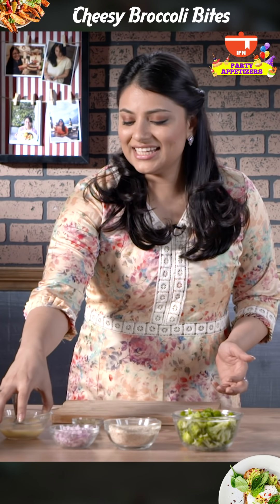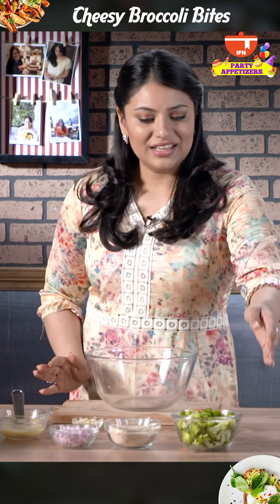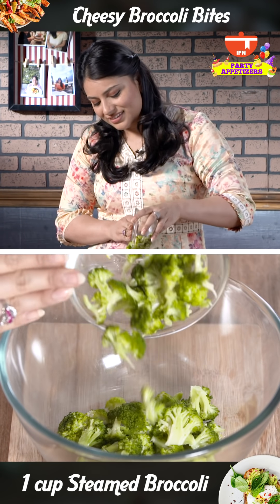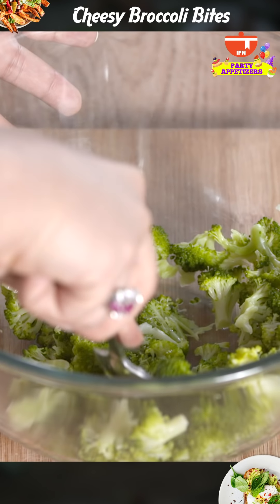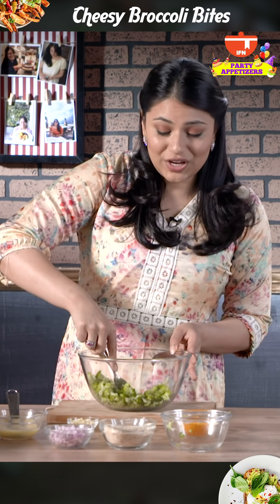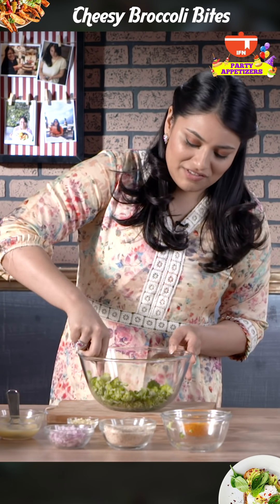I'm going to set this aside and start with the broccoli. I take broccoli which I've already steamed before, and what I'm going to do is smash it with the back of a spoon. This recipe is a great way to trick the kids into eating broccoli — they won't even know.